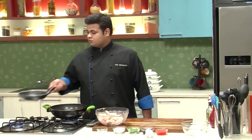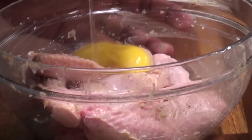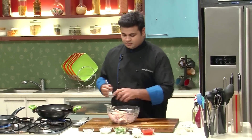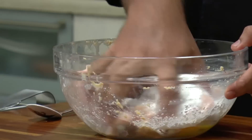I'm toasting some Sesame Seeds — let this turn light brown in colour. Now, after one hour, the chicken is ready to fry. But before that, I'll add in one egg, and for that crispy texture, I'll add some Corn Starch.